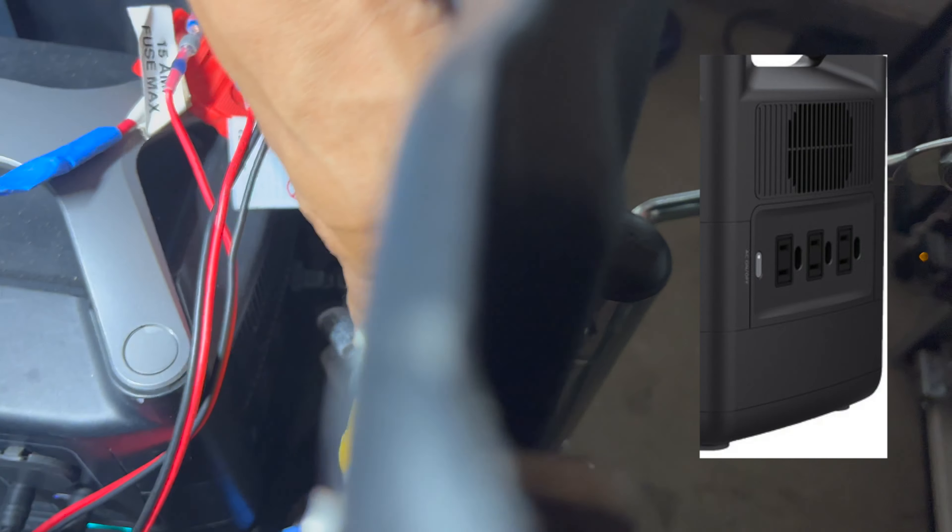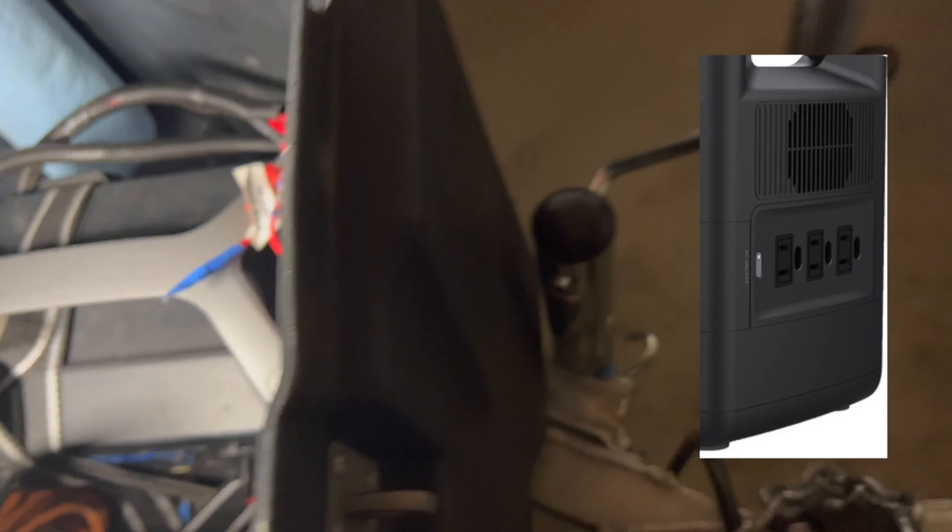But what I've done instead — because the EcoFlow also has three main AC plugs on its side — I run a regular cable from those AC plugs through the back, through a hole, all the way to the fridge's little controller unit, and it powers the fridge that way through there.